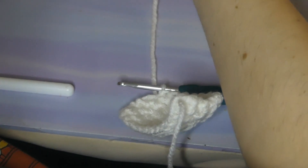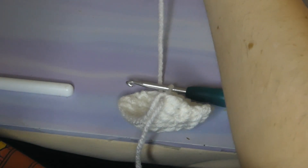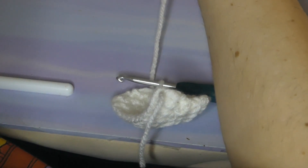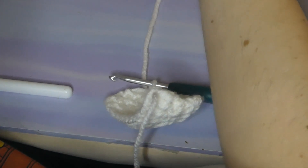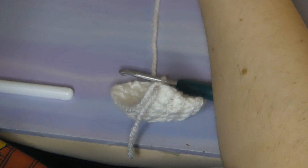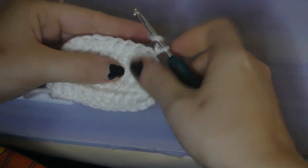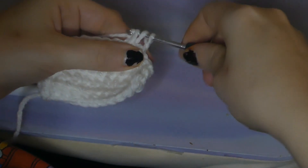Decrease at the beginning and at the end of that row, but half double crochet in between. If you have to tear it out, make sure that you do so. The one row before that is all just half double crochet. After that, we're going to do a half double crochet in each stitch for three rows in total.